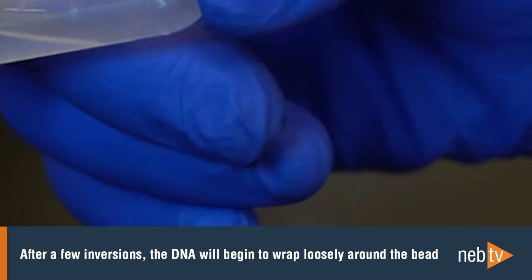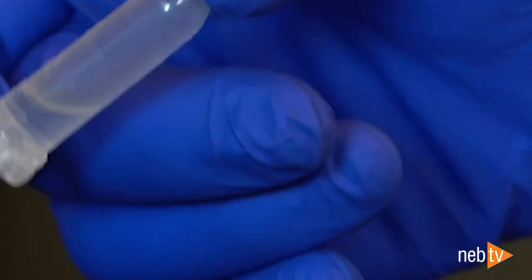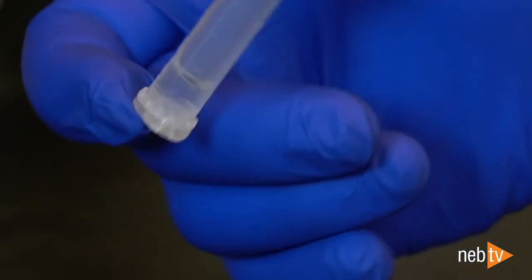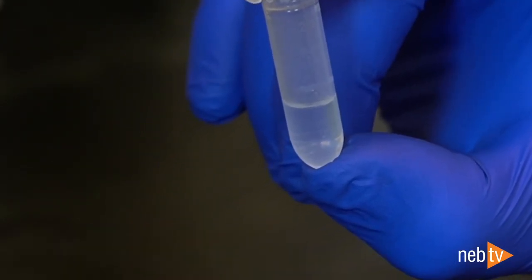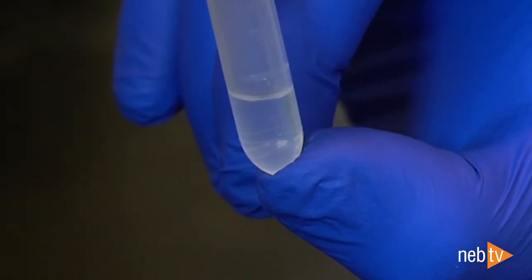After a few inversions, the solution becomes more viscous and the DNA will wrap loosely around the beads. During the following inversions, precipitation of DNA may be visible, especially with larger sample inputs. The DNA complex will often contain small air bubbles, and with more inversions the DNA will completely wrap around the beads, often causing them to stick together. Once the DNA is completely wrapped around the beads, the viscosity of the solution will drop back to normal levels.